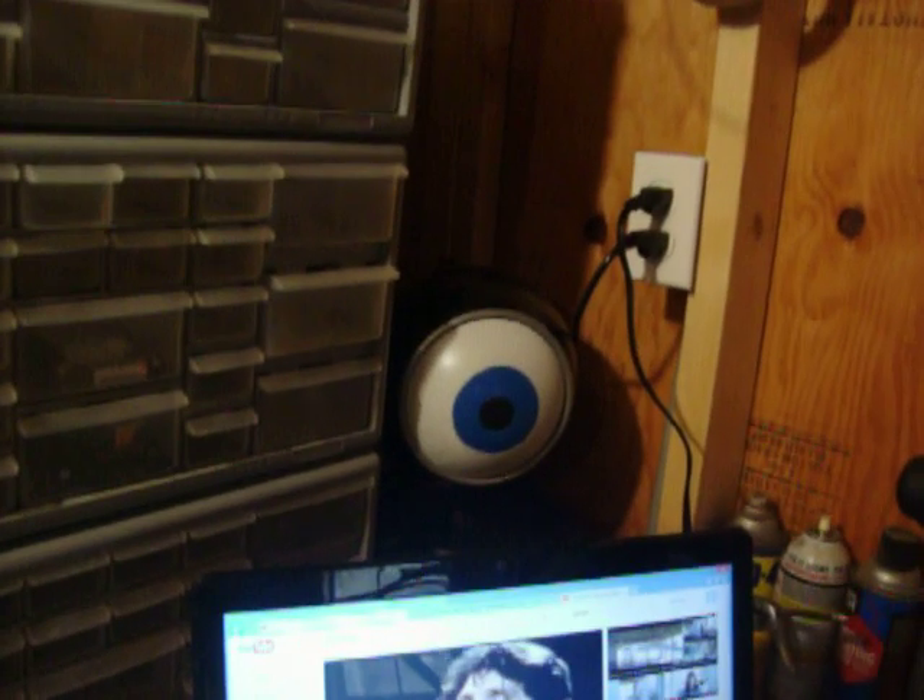I stuck an amplified subwoofer from like the early 80s — got it in mint condition. I found it in an old RV; it's made by AudioVox Amplified Subwoofer. So I stuffed that under my bench, and voila, I have an awesome looking sound system.